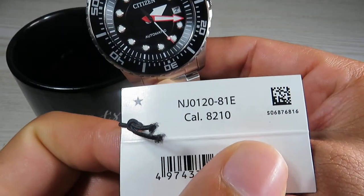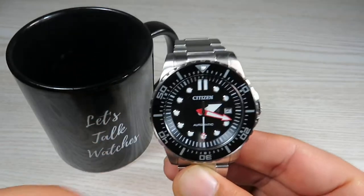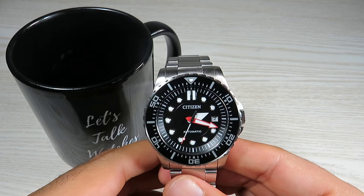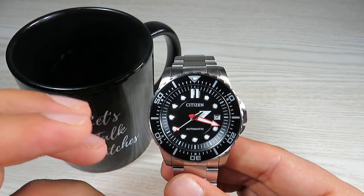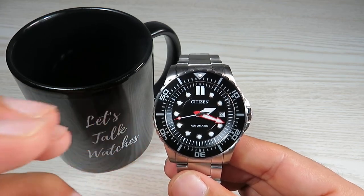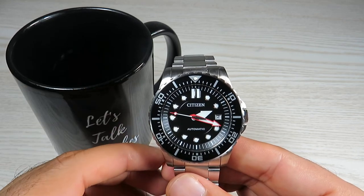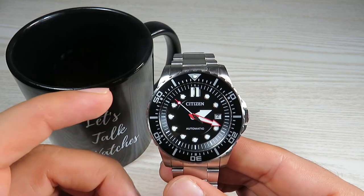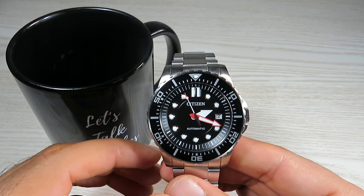The reference number for this watch is NJ0120-81E. From the price point of view, this watch retails for $550 in Australia, but I only ended up paying $130 for this watch online. I can tell you straight away that it is a lot of watch for what I paid. I firmly believe even if you end up paying a bit more, it'll still be a real good buy.